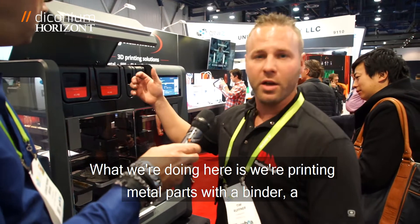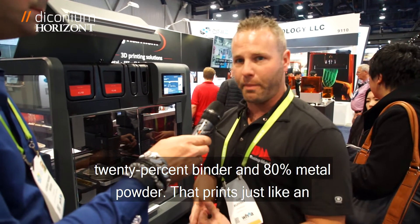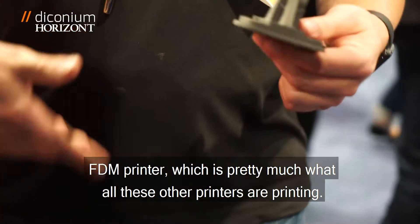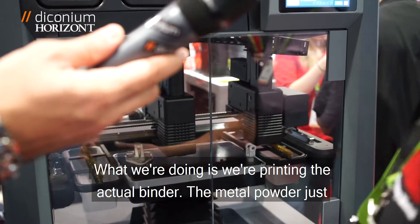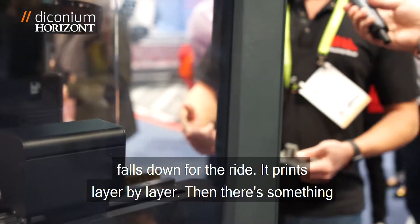What we're doing here is we're printing metal parts with a binder — a 20% binder and 80% metal powder. It prints via just like an FDM printer, which is pretty much what all these other printers are printing. What we're doing is we're printing the actual binder. The metal powder just falls down for the ride. It prints layer by layer.